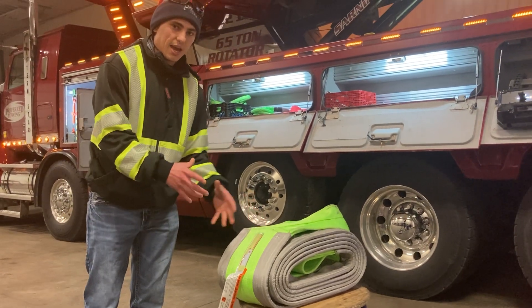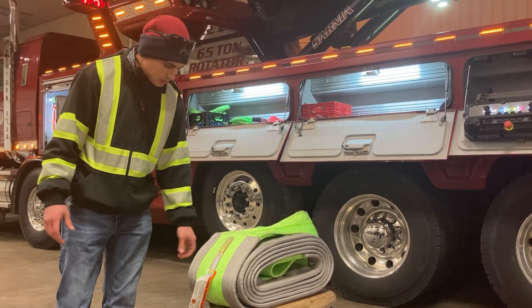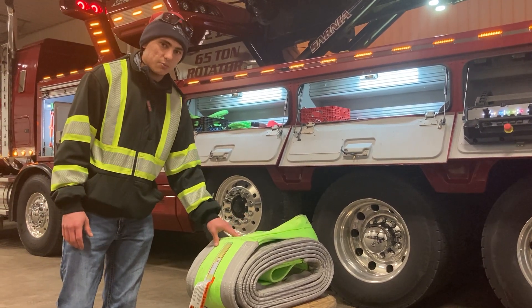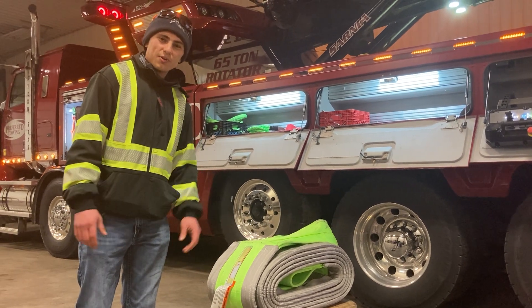And finally we've got ourselves a nice thick wide recovery strap. This is going to be good for doing anything with tankers or van body trailers — it's got a crazy rating of 68,000 pounds, so this is going to be good for some heavy loads. Thanks for coming and checking everything out, guys.